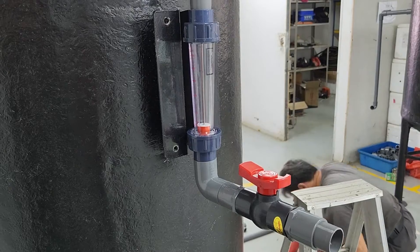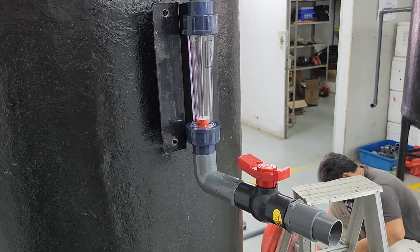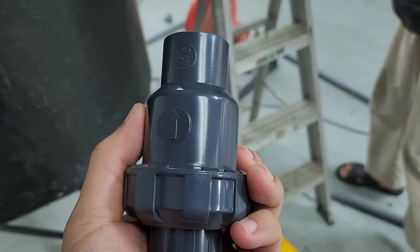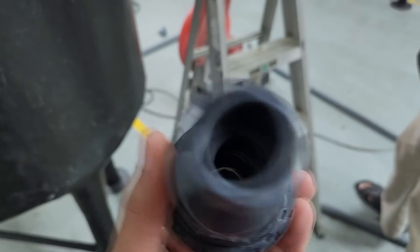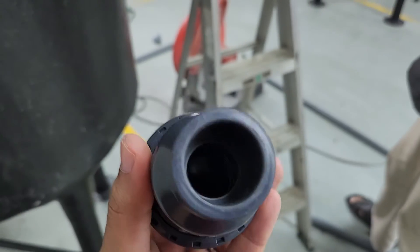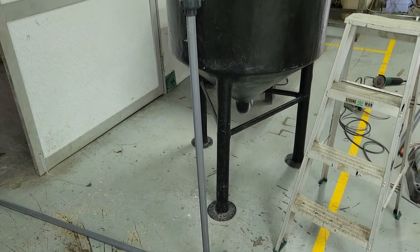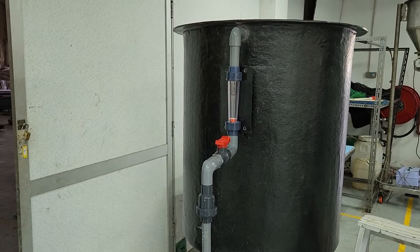We need this flow information to calculate the residence time the solids will stay inside the settling tank, which is a very key component when it comes to the operation side. And of course, we will be putting in a one-way valve. This is to ensure that the water doesn't back-flow when we turn on the pump, because you do not run the settling tank on a daily basis — you only run it when the solids are high, or when the amount of biofloc or TSS is very high.